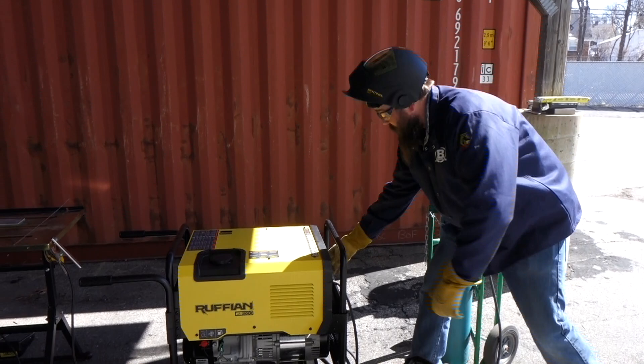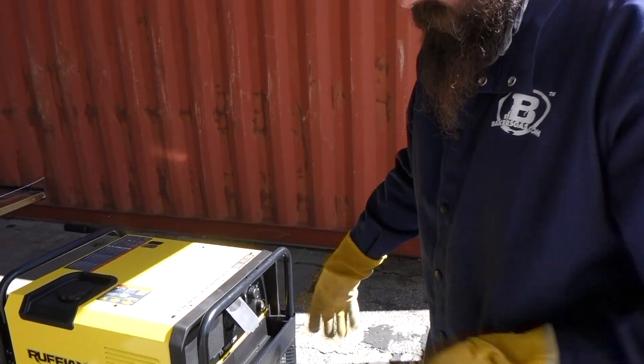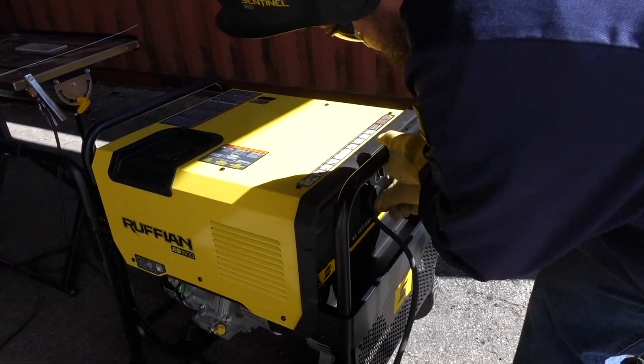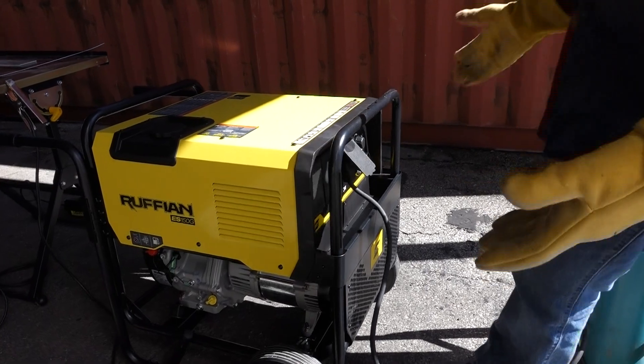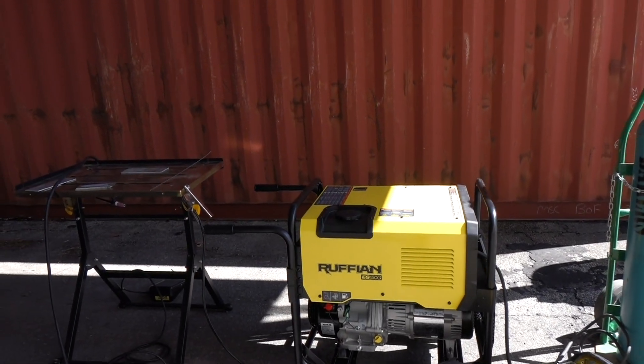All right, so just to show you guys, on the Ruffian I've got the standard 220 plug. The 205 plugs directly into the Ruffian, and then our breaker is on here. We've got everything plugged in, we're on the 220. I'll fire it up and show you guys.